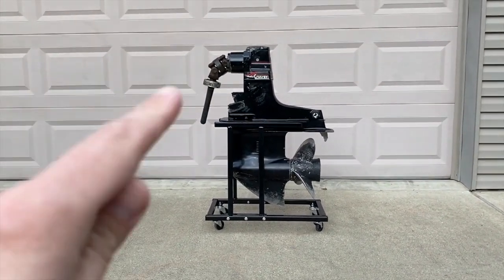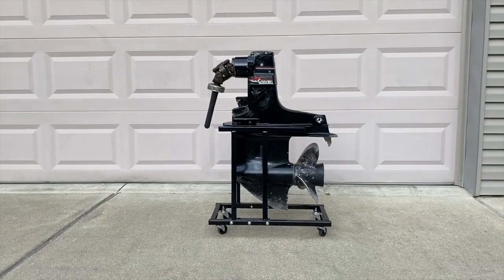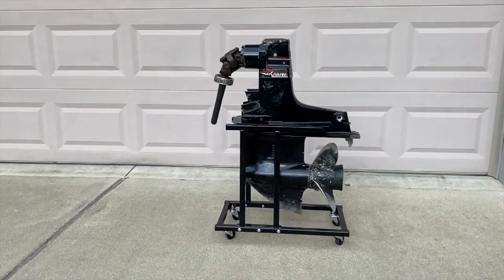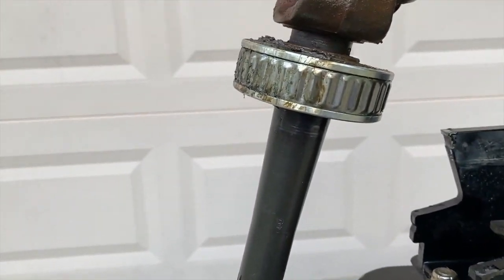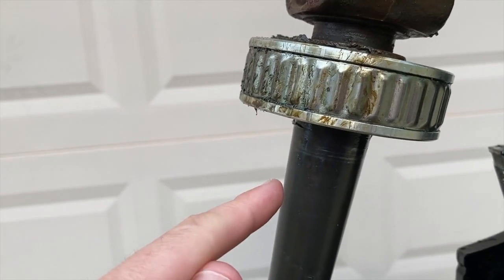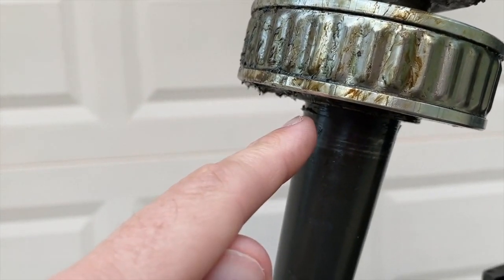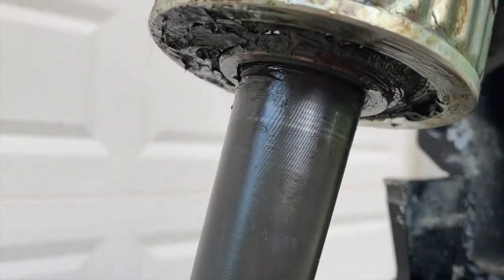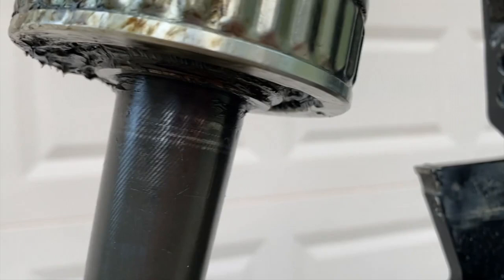Back to the gimbal bearing that is seized or stuck to the shaft — three things can cause this. Number one, the shaft itself has a burr on it. A burr is basically a piece of metal that could possibly be caused by scoring and has positioned itself in a way that the gimbal will not come off the shaft. Take a look at your shaft itself — this one doesn't look bad at all.